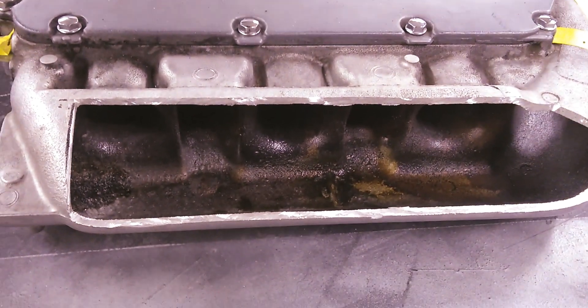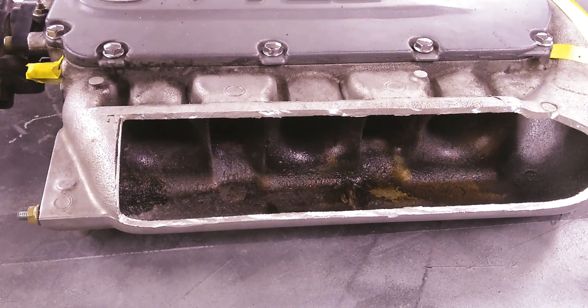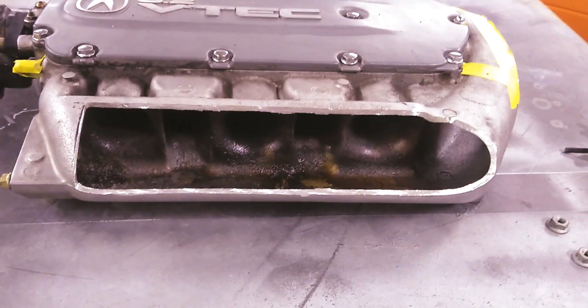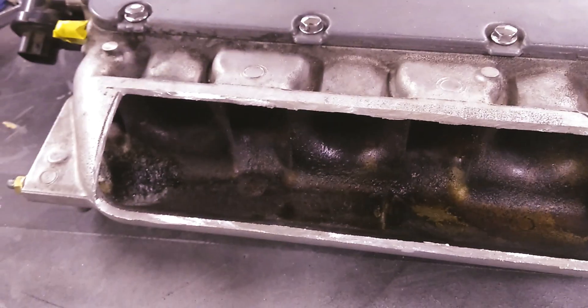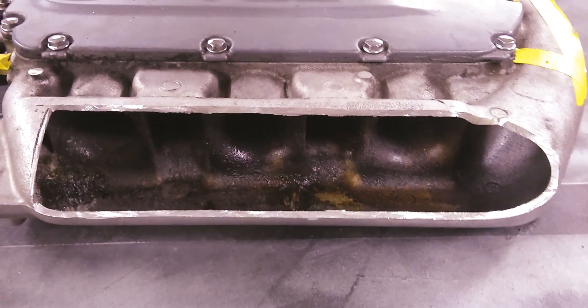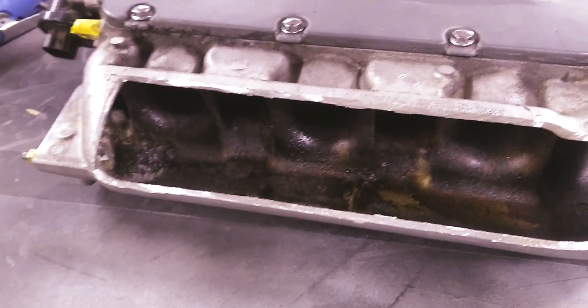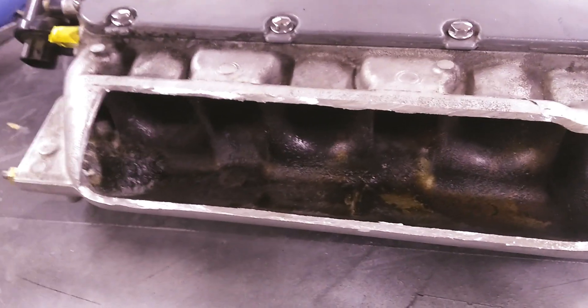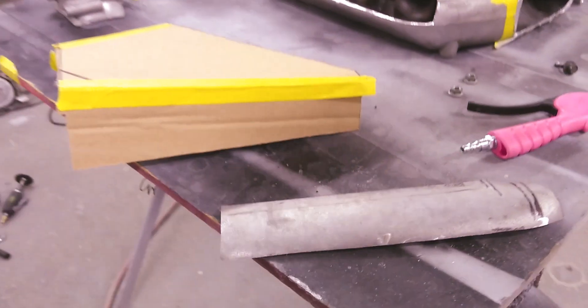I'm definitely going to clean it — that buildup is all from the EGR and from the vacuum lines that go into the valve covers; you get a lot of oil and carbon buildup. I'm going to be using an oil catch can and deleting the EGR, so it'll prevent a lot of that gross buildup. Also, after you're done cutting and after welding, you'll want to wash it really well so you don't want any of those little metal bits getting sucked into your engine.